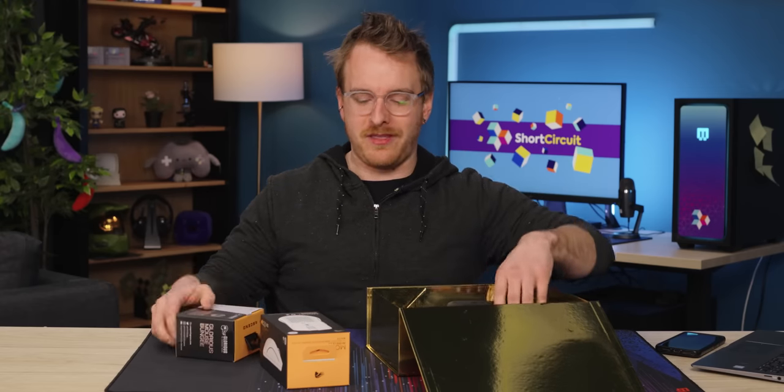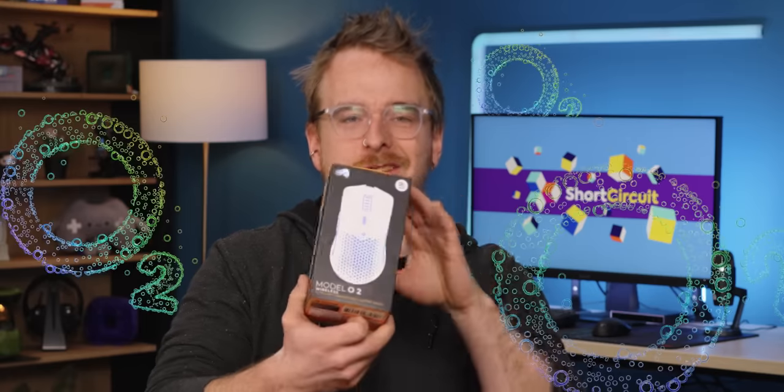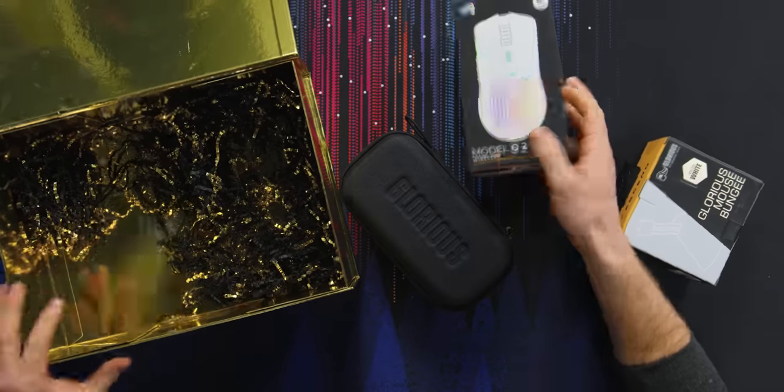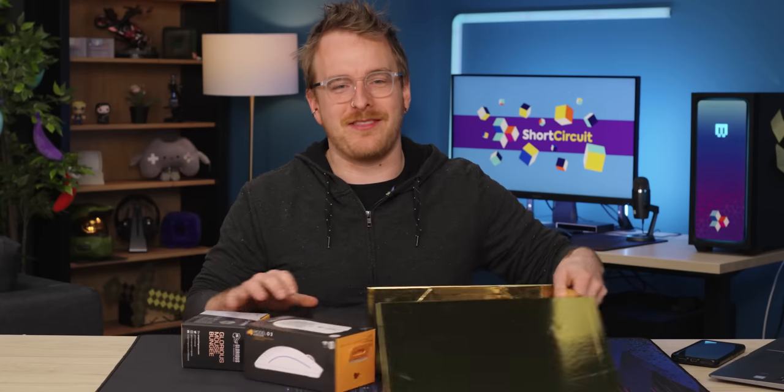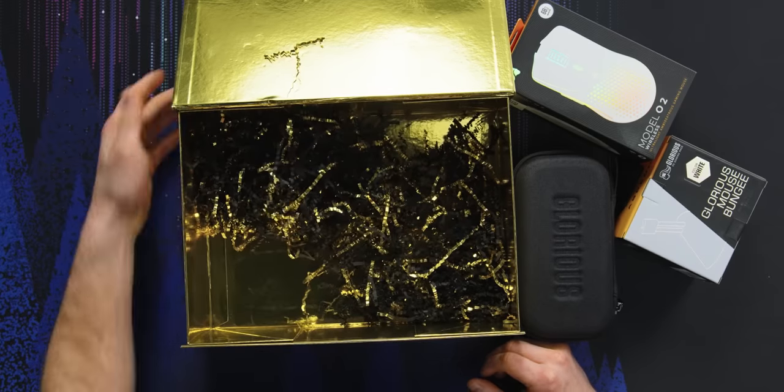Today we have one of their first sequels, the Model O2 Essential. I was kind of a little disappointed. I thought this was gonna be kind of a cooler gift box, but this is just trash. Do better, Glorious.